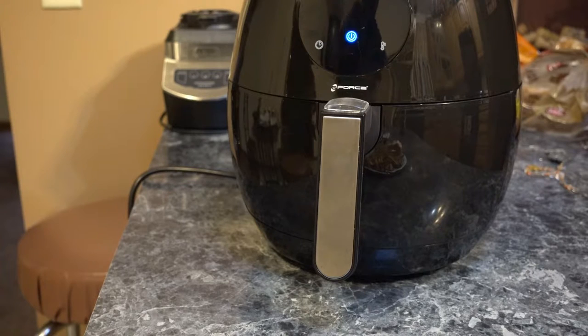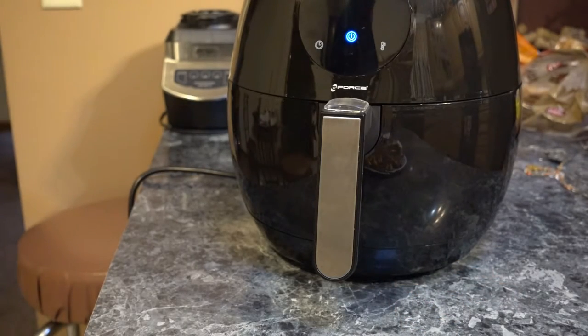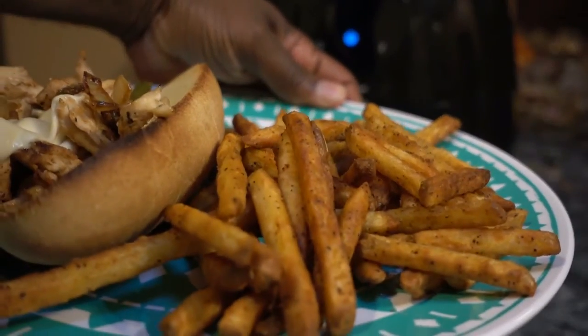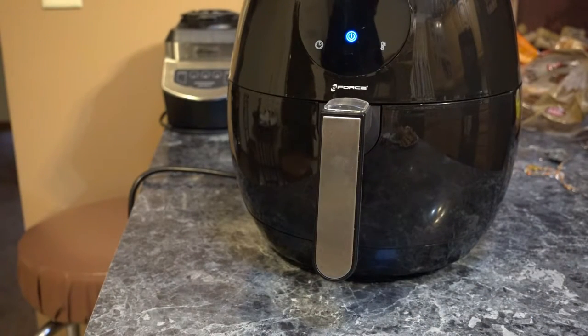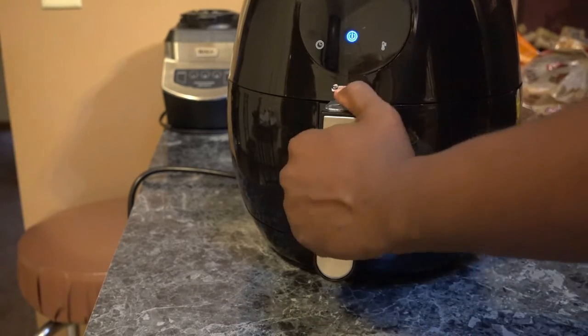I'm gonna give it five out of ten. It made the fries — they're not as greasy as deep-fried, they're crispy — you can hear that crunch. I'm gonna give it five fat fingers because it does what it says it does. But I don't know how healthy it really is since there was still a little bit of grease in the tray — just a few little drips, not a whole lot.